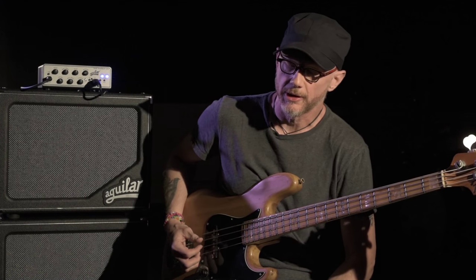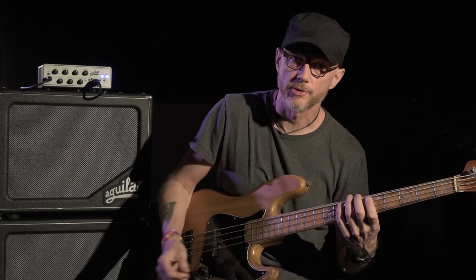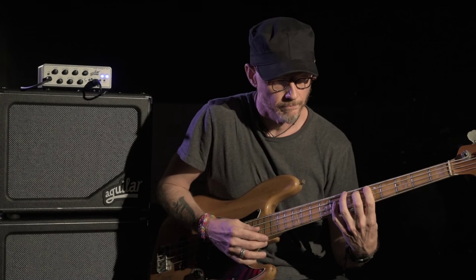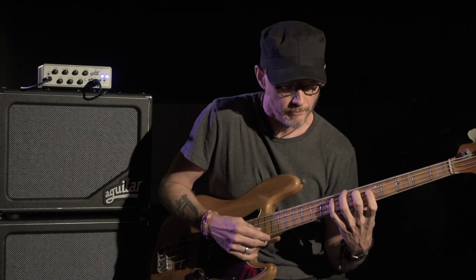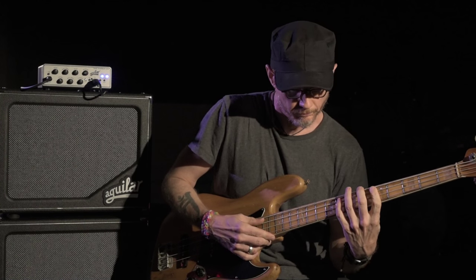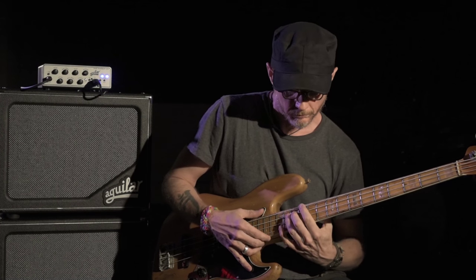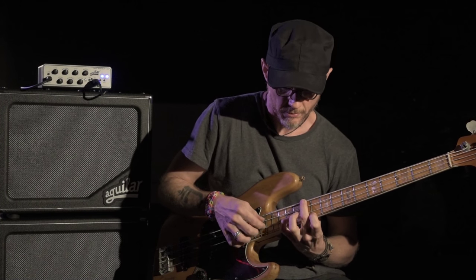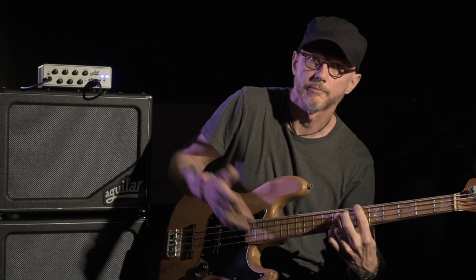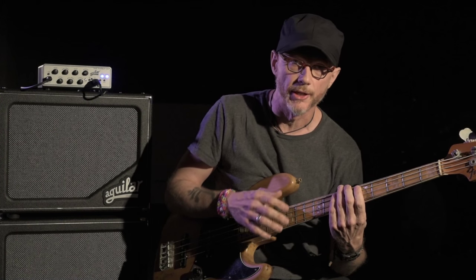So I find that frequently, especially in ballads or slower tunes that are more moody, I may not do that 1-5 thing — I might play longer notes and just let them ring. Throw a chord in. Even sometimes just by re-striking the note on beat 3, you get that gentle little pulse there.